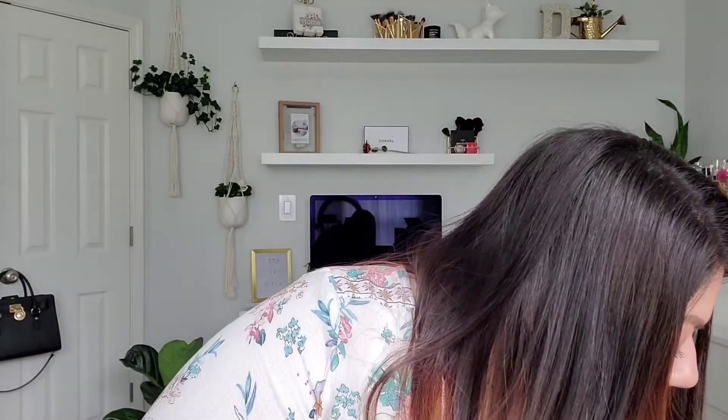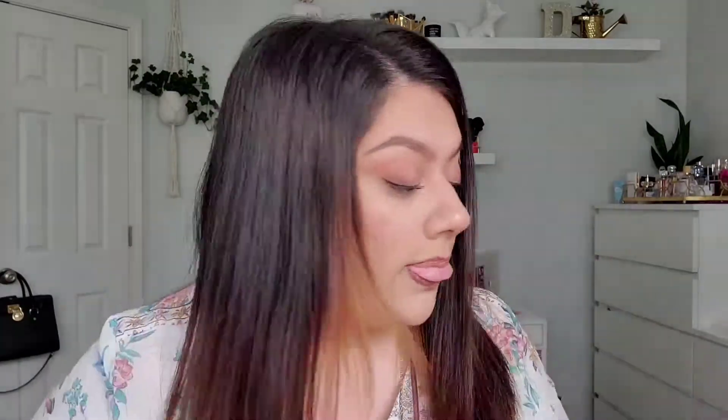And then I also used my Tatcha Silk Canvas for my pores, right here. I still prefer my L'Oreal one, but I did use the Tatcha one today. I feel like you can definitely still see my pores with the Tatcha one.